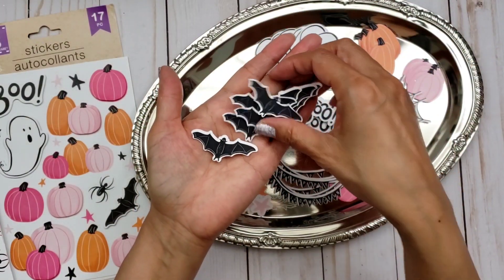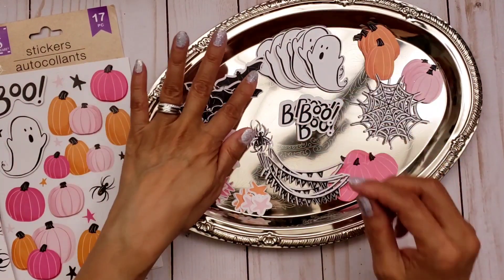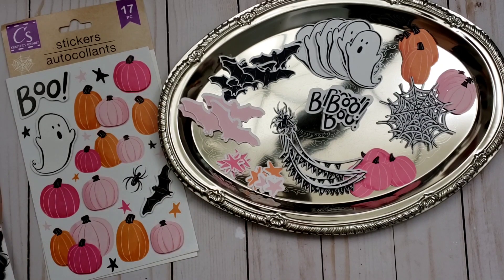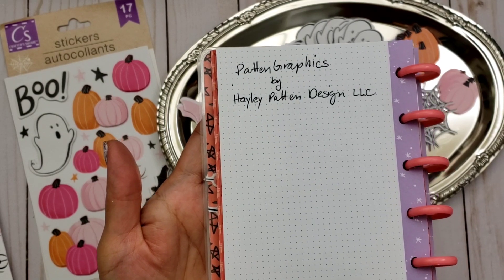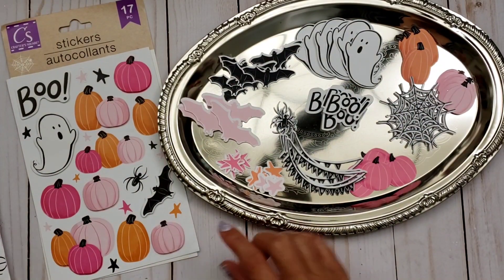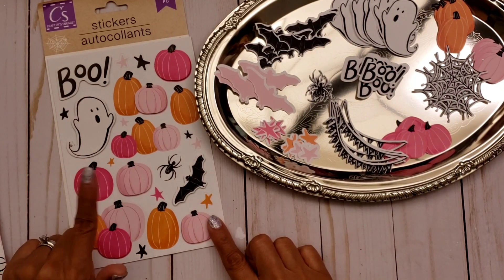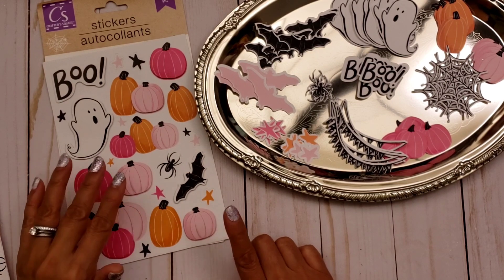Isn't that exciting? I am so pleased with this purchase and so excited that I had to share it with you guys. Please visit Patton Graphics — I will put the link in the description box. It's Patton Graphics by Haley Patton Design LLC. She also has a version with digital papers and artwork in a blue tone instead — blue and orange instead of pink and orange. Check that out as well, it's super cute.